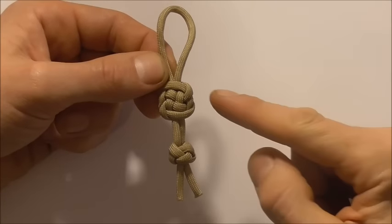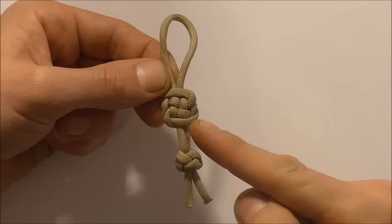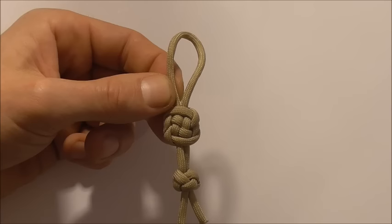Hi everyone, today we are going to have a look at how to tie the plafond knot. This one is a nice decorative flat knot. You can use these as zipper pulls, or if you add a split ring here at the top you can also use these as key fobs.